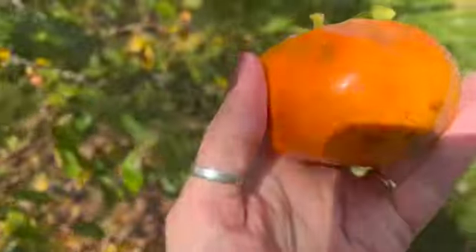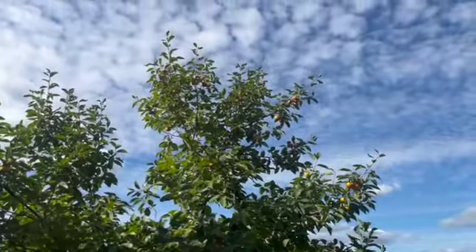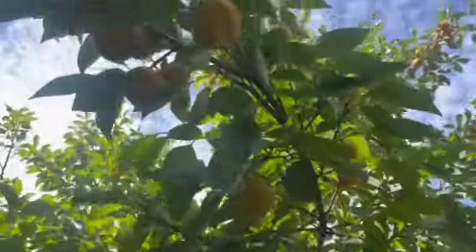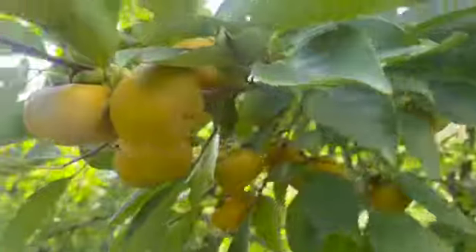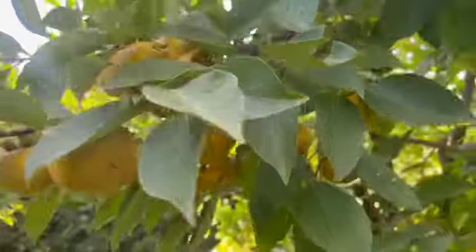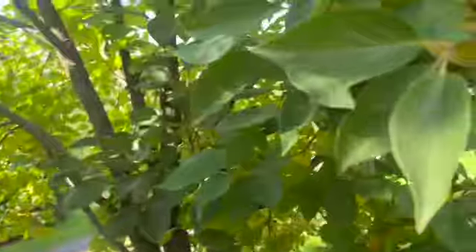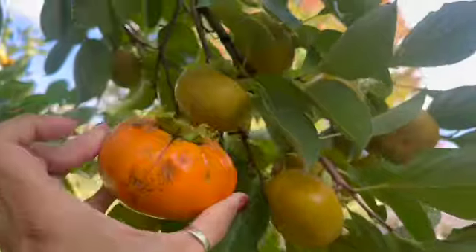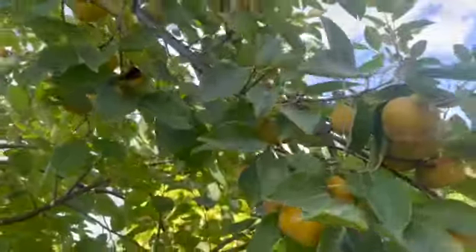This tree has more fruit and the fruit are smaller. There's a lot of yellow up there — many, many persimmons on this tree, much smaller but still considerably larger than the American persimmon. These are not ripe yet. Being in a different place in the yard, they're just not ripening quite yet, and that's just fine.